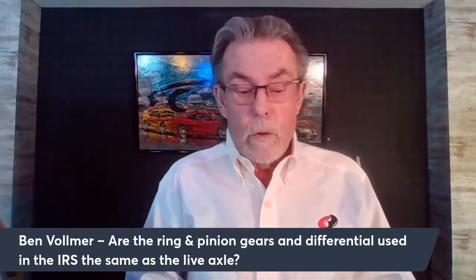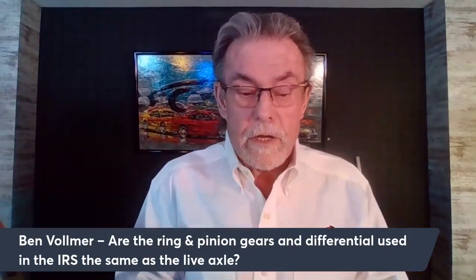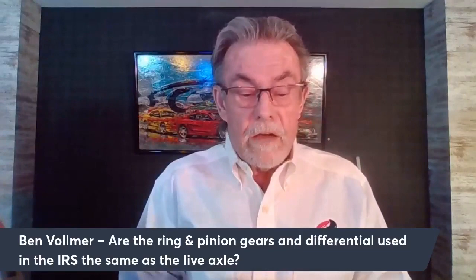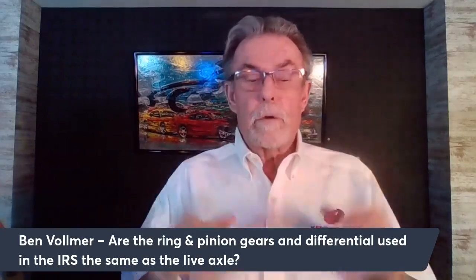Ben is converting his SN95 to an IRS car. His question: are the ring and pinion gears and differential used in the IRS the same as a live axle? The answer is a qualified yes — it all fits. What you have to be aware of is the splines on the axle. If you've got an early IRS it's going to have a 28-spline differential. On a '03-'04 with the Terminator motor that's going to have a 31-spline, and you can easily get 31-spline axles anywhere. It's all an 8.8 — it's just a matter of having the right axles.